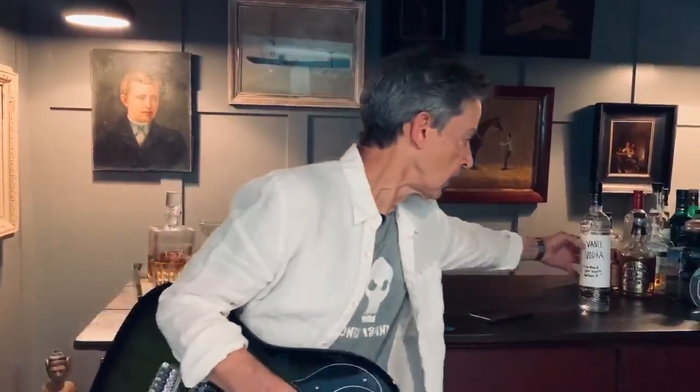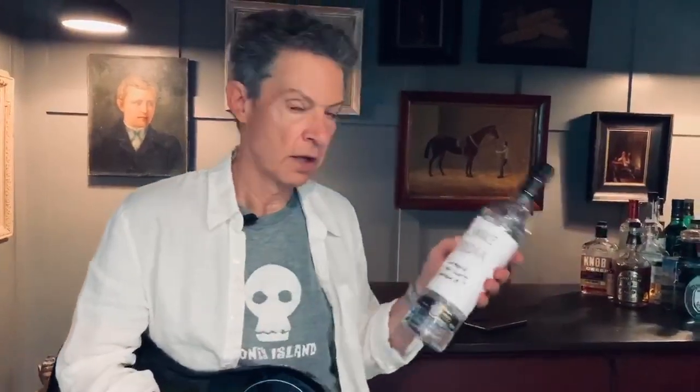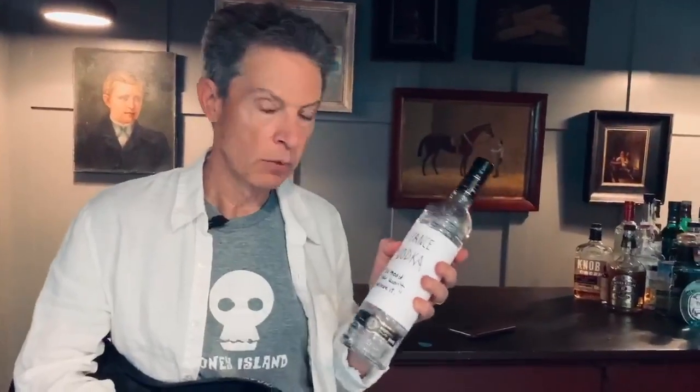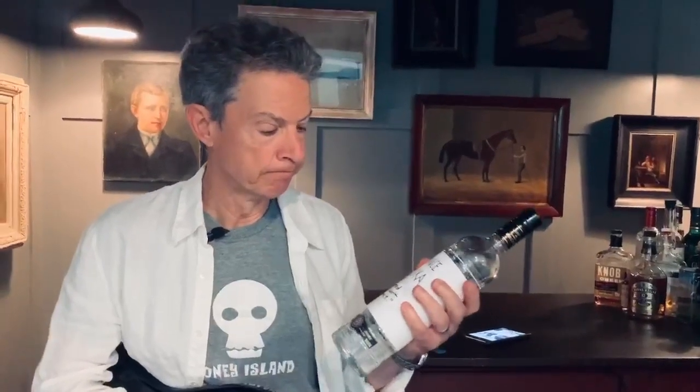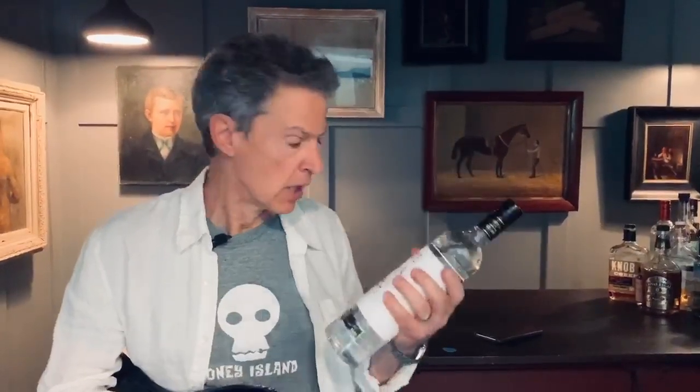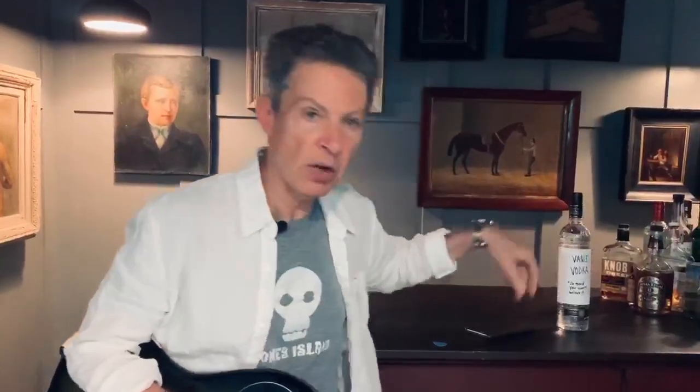What have I been doing? As a matter of fact, you saw the other day my Vance vodka. What I didn't tell you is that I hand make these, a single bottle. I mash the potatoes, I go through the whole process myself. That's why it's a little expensive — I charge $950 a bottle, but I think it's worth it. That's Vance vodka when you want the best. So that's what I've been doing.